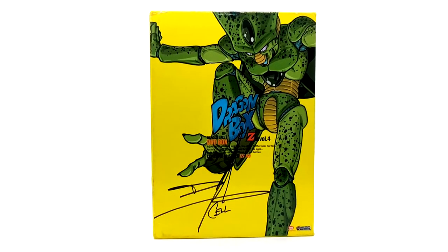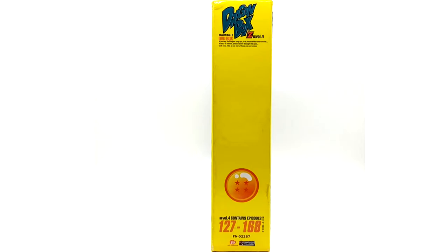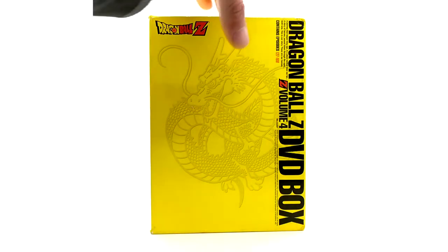Now we're on to volume four of the Dragon Boxes, featuring Imperfect Cell on the cover, voiced by Damian Clark. I got his signature at a convention in 2019 — got both Damian Clark and Stephanie Nadolny that same day. Volumes two and four are for some reason the hardest to get or most expensive. This covers episodes 127 to 168, from the Android Saga all the way to the Cell Saga.